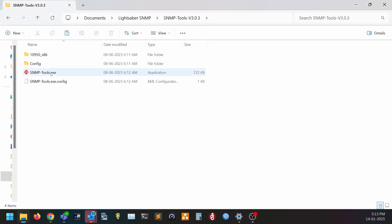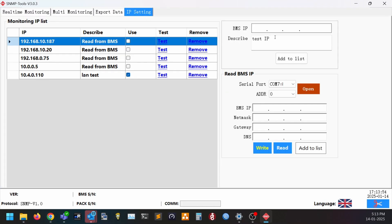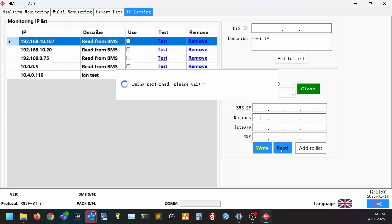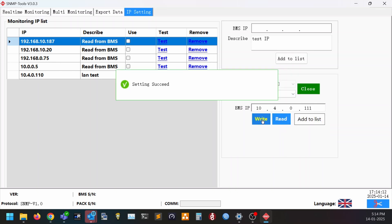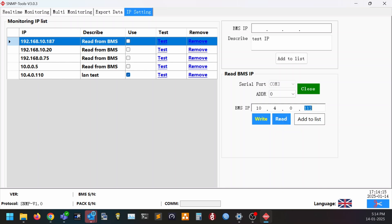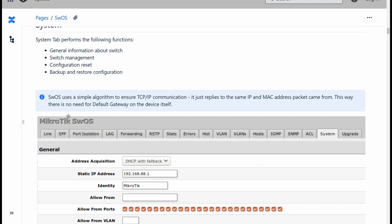To configure network access, open the SNMP tools application, then go over to the IP setting tab. Select the serial port that the battery is connected to, and then click read. You can then enter the IP address that you want and click write. You'll notice that you can't change a network mask or gateway IP, which is strange, but even in a routed network we don't actually need to configure it. I've seen this before on some equipment — an example being the MikroTik SwOS interface. The device will just reply to the same IP and MAC address that the request came in from, and this workaround is possible since the battery never has to initiate any connections.